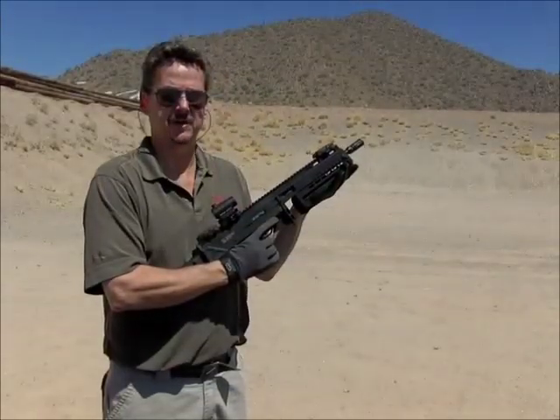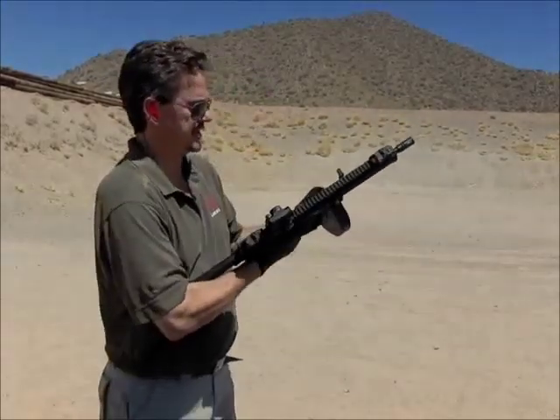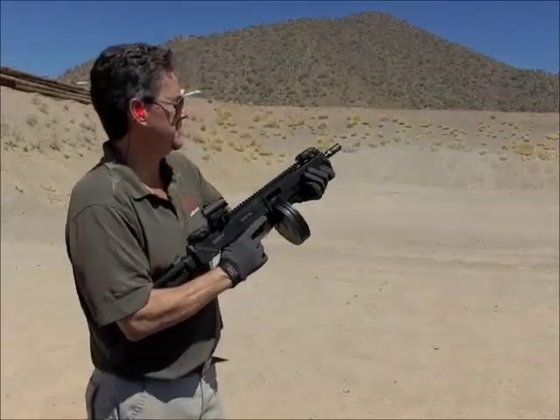To fire the Max 31 Mark II, pull back on the charging handle, insert a magazine, aim, and fire.